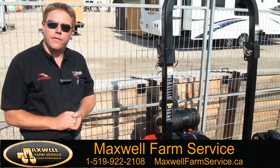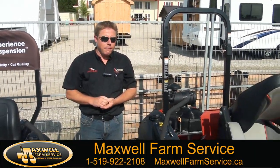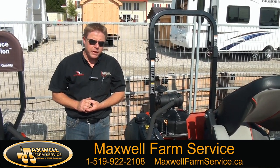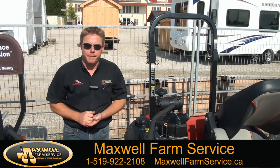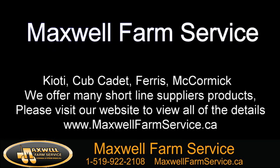That is our 3100 series Ferris. We also will be introducing a Ferris with a diesel next year in a similar size machine, which we are not totally sure on the specs yet. But thank you very much and have a great day.